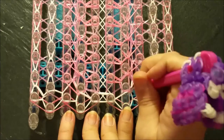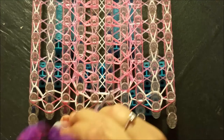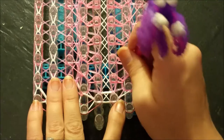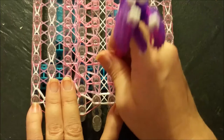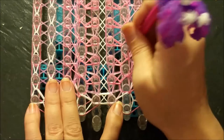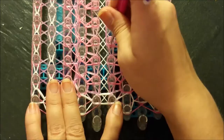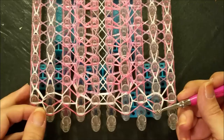Same thing mirror image opposite side: bring it down and to the left, then straightforward, and repeat - back down to itself, straightforward, back down to itself, then straightforward. Continue that for the remainder of your loom.